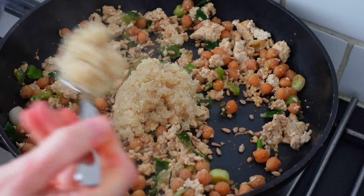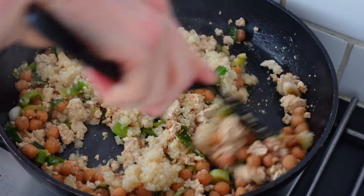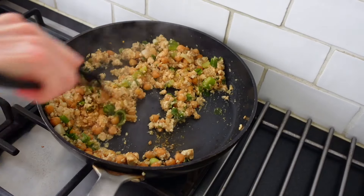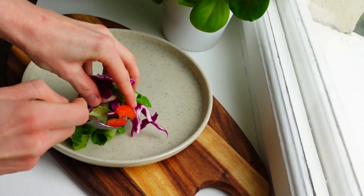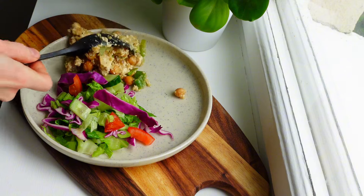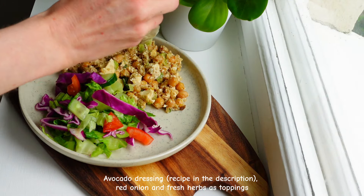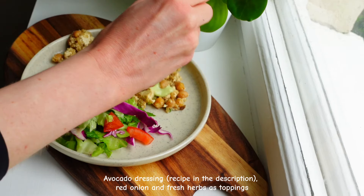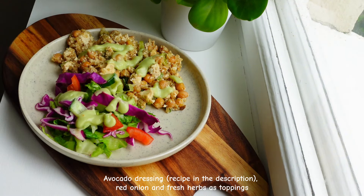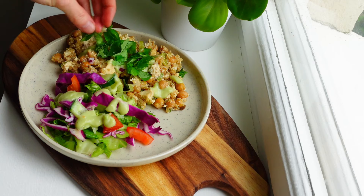When the quinoa was ready I added it into the tofu and chickpea mix. Then I served this with the cabbage salad and avocado dressing, which just contains avocado, lemon juice, salt, black pepper and water. I also added some red onion and fresh basil on top. I will add the full recipe in the description below.